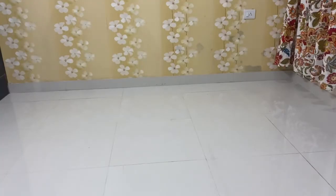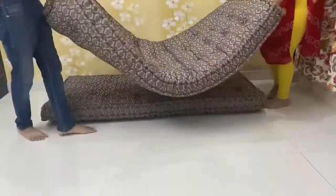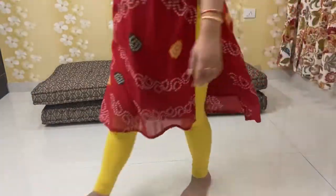First I had plain curtains, and now I have put some printed curtains. After cleaning, I have placed the curtains — two curtains placed together in one place — to create a little height on the wall.